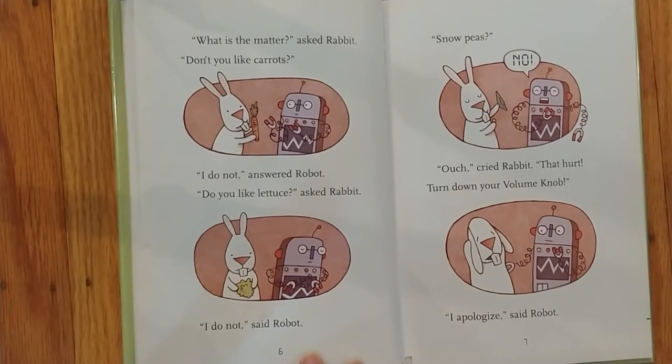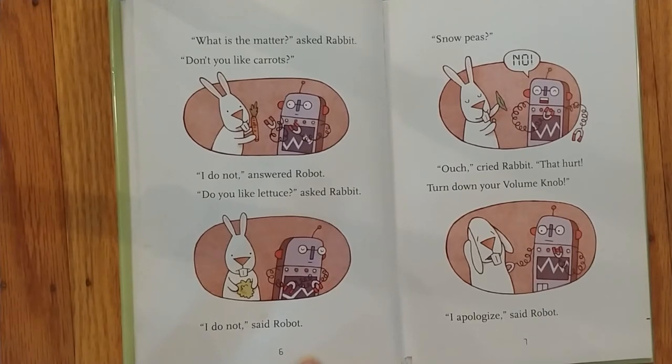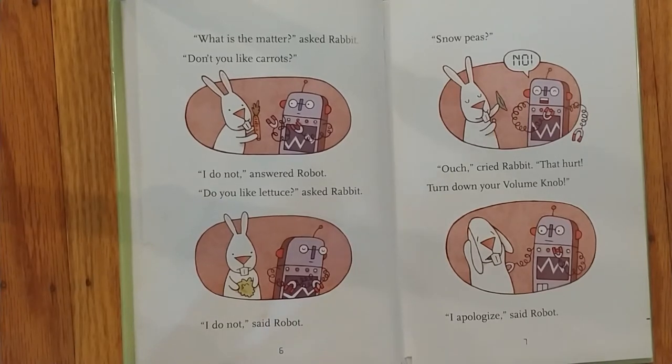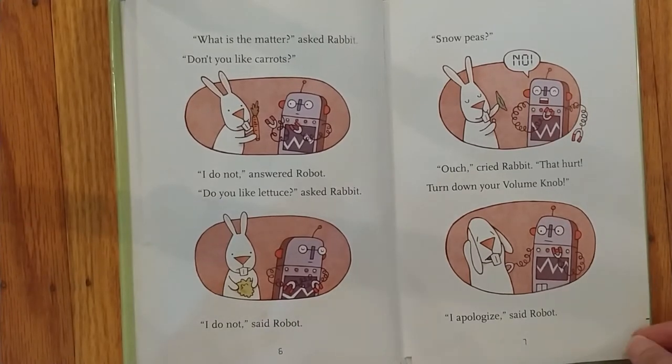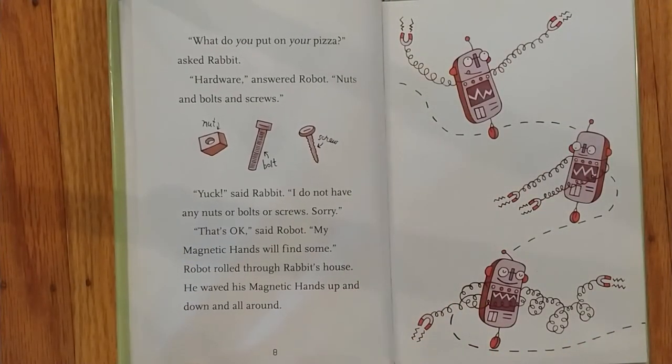I do not, answered Robot. Do you like lettuce? asked Rabbit. I do not, said Robot. Snow peas? No. Ouch, cried Rabbit. That hurt. Turn down your volume knob. I apologize, said Robot. What do you put on your pizza? asked Rabbit. Hardware, answered Robot. Nuts and bolts and screws. Yuck, said Rabbit. I do not have any nuts or bolts or screws. Sorry. That's okay, said Robot. My magnetic hands will find some.